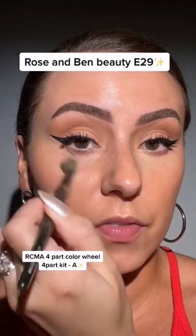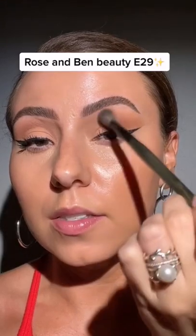Add a foundation. Let's buff in a little bit of concealer underneath the eye. I'm going to take that concealer across here as well, just to blend it all together a little bit more.